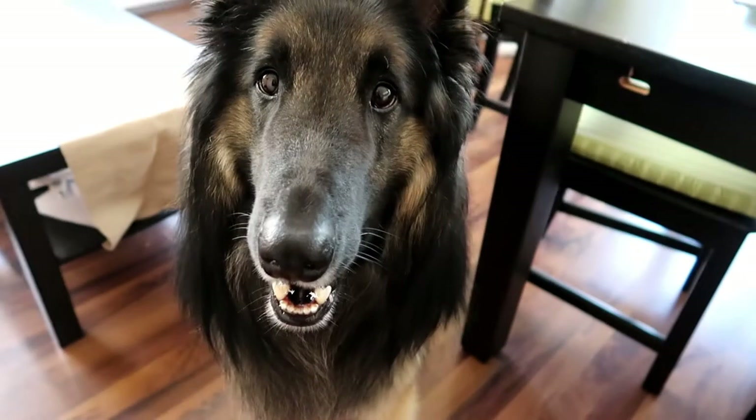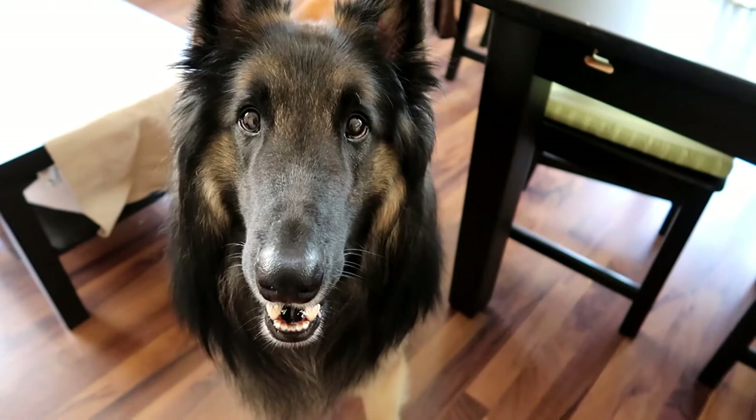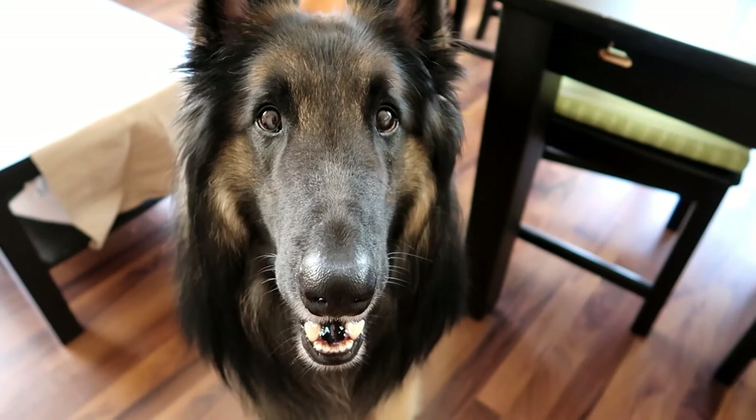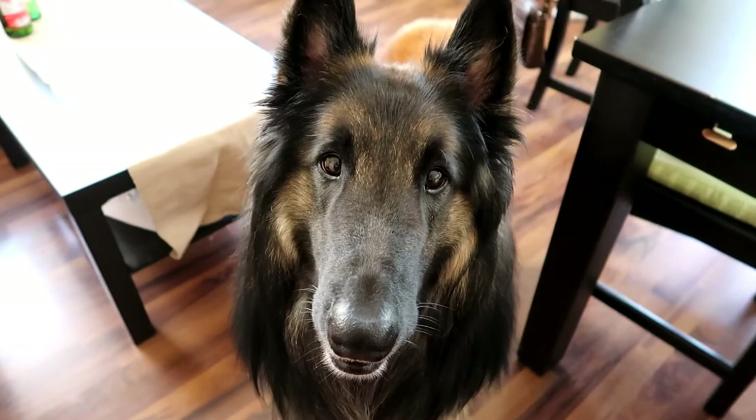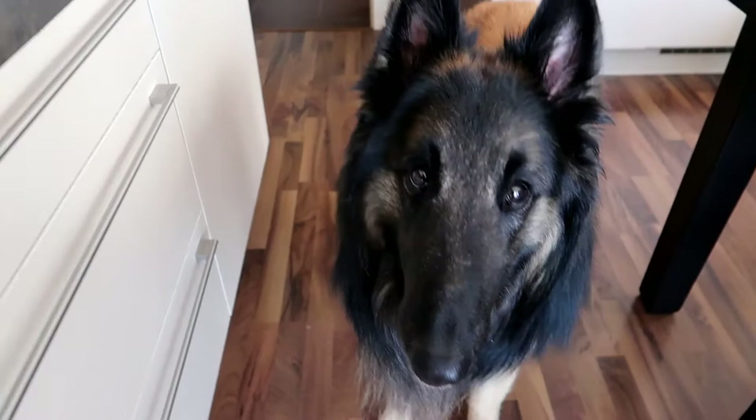Hi guys, so in today's video I want to show you what I feed Rancho in a day. I'm gonna show you all his meals that he eats in a day. As you may know, we feed him the raw diet or the BARF diet, and we've been getting more and more questions about what Rancho eats, so that's why I decided to make this video. Alright, let's get right into it.